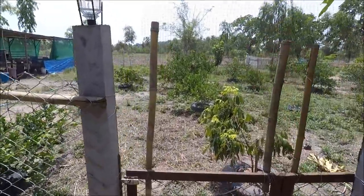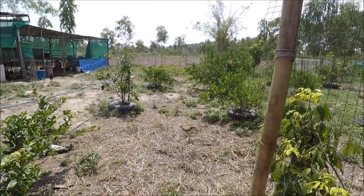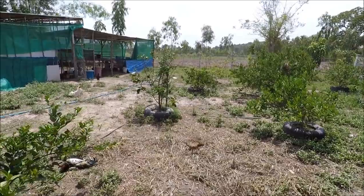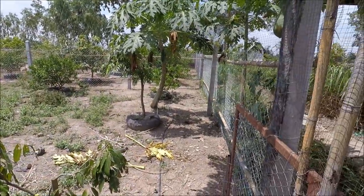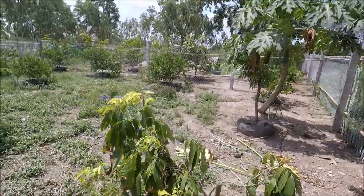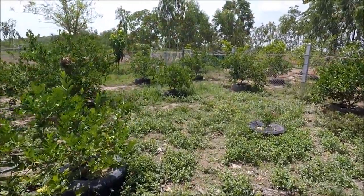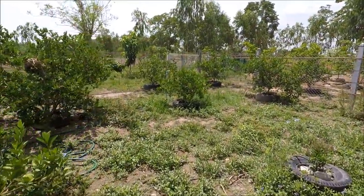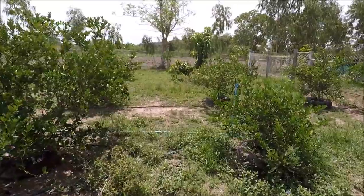Most of our trees in here have been in about two years, although we've only been on the farm a year and a half. We started planting these before we came here, and just for the record we got hold of most of our tyres for five baht each — that's about 12p a tyre if you're in the UK.